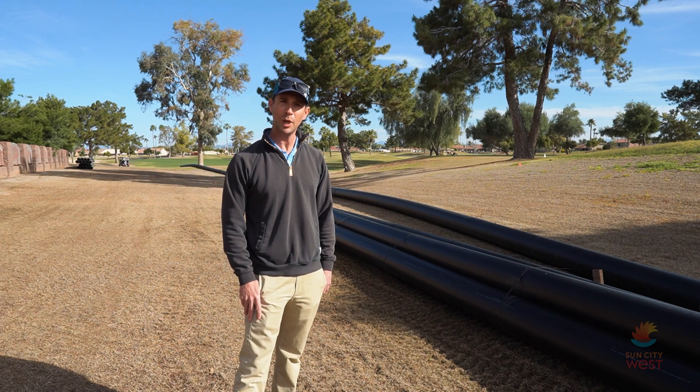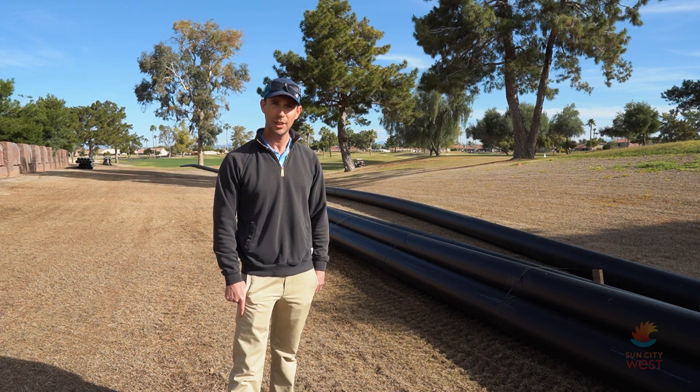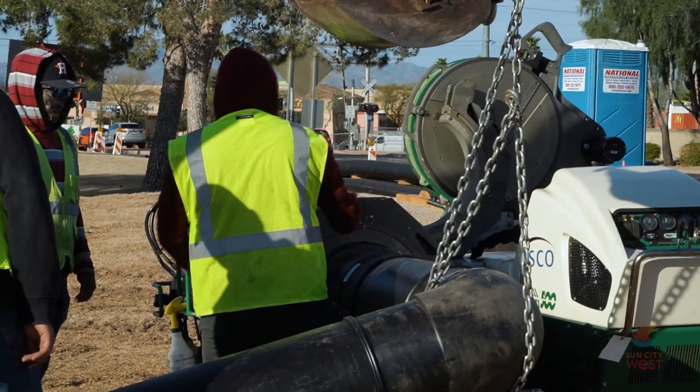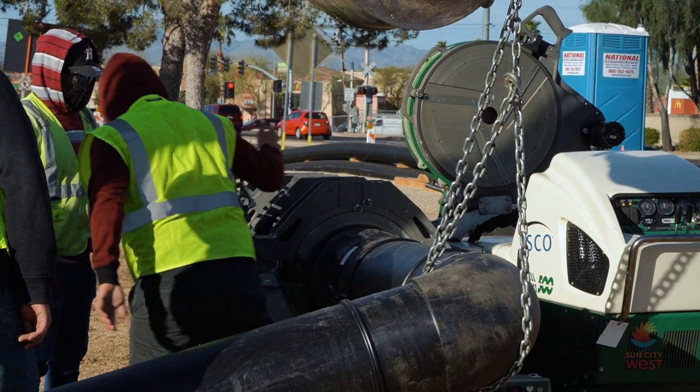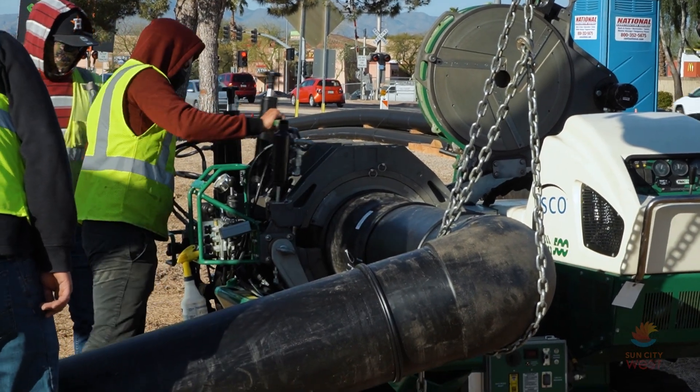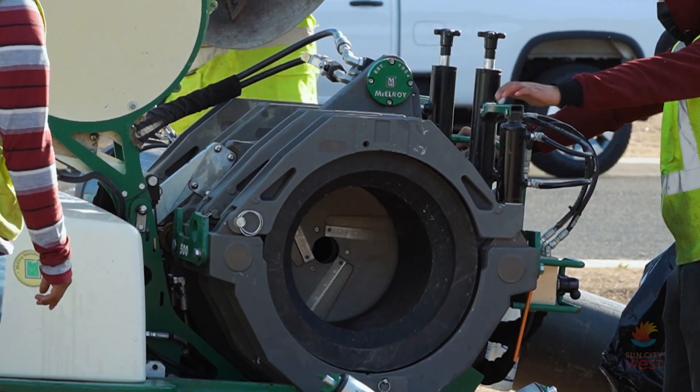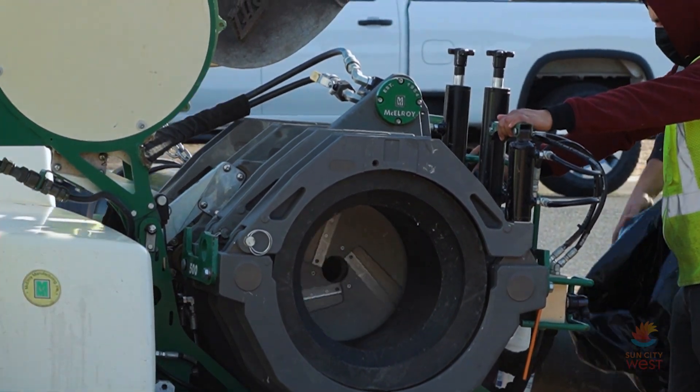I'm going to go through the process of the pipe fusion that we're doing. So with this HDPE pipe, it comes in 50 foot sticks, and first they put them in the machine and they clamp each side of the pipe and they will put a blade on it, which squares both ends of the pipe.